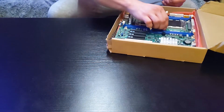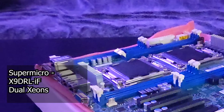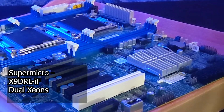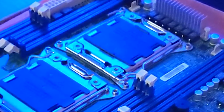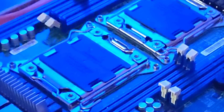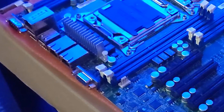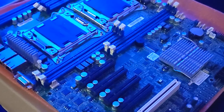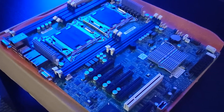First up, let's look at the motherboard. This is a Supermicro X9 DRL-IF Intel Dual Socket motherboard. It supports dual Intel CPUs with both ECC and non-ECC memory, has an onboard graphics chip, gigabit ethernet, a total of 8 fan headers, plus plenty of SATA connectors.